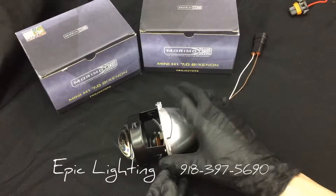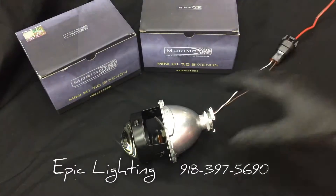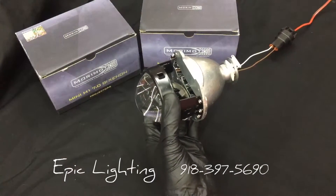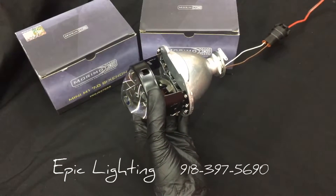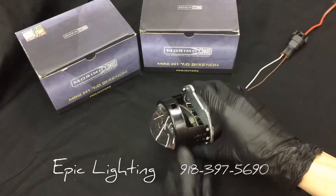Typically out of the back of your headlight you'll see this plug coming out of the back — you'll plug it into your harness. And if you watch the cutoff shield right down here when we turn on the high beams, that actually folds down allowing for more light output. So we have a low beam and a high beam. That's how a Bi-Xenon works.